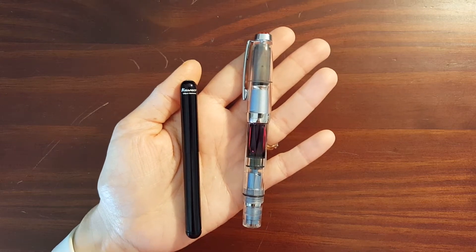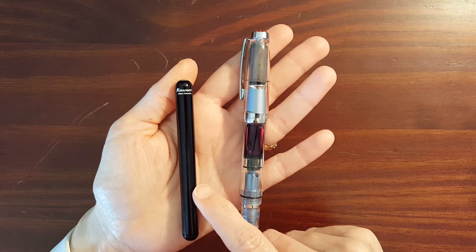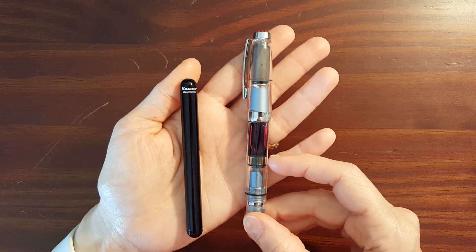This is Gadgetstop 321 and in today's video I'm going to be comparing two pocket fountain pen extremes: the Caveco Lilyput and the TWSBI Diamond Mini.